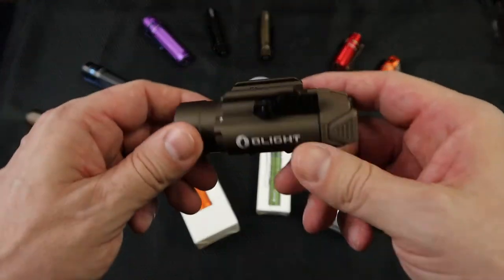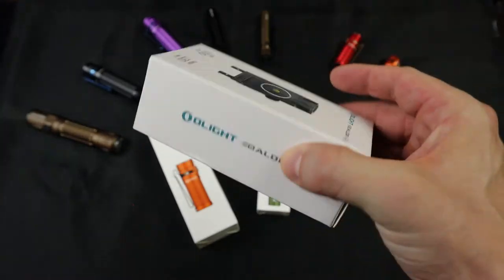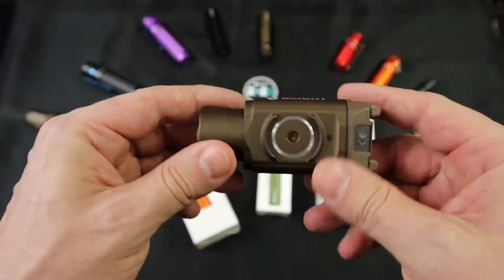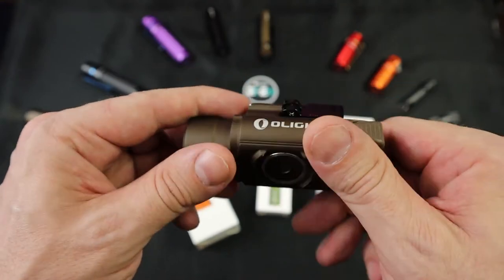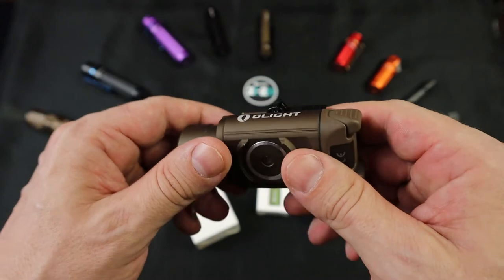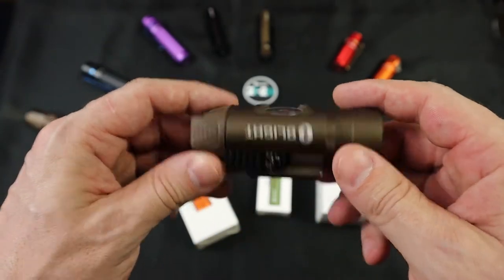We don't want to show firearms on this channel because of how YouTube feels about that, but I do have the Valkyrie Pro and today I just got in the new Bolder Mini with the laser in it. I can't show it to you on a weapon because I want to get monetized someday — it's the dream. This channel I'm not really too intense about — I just put videos up. It's for fun. I have a bunch of gear, my friends wanted to know my thoughts on it, and I started a channel. Simple as that.